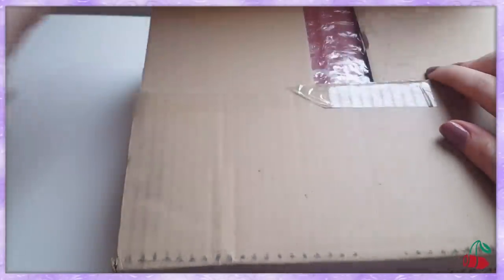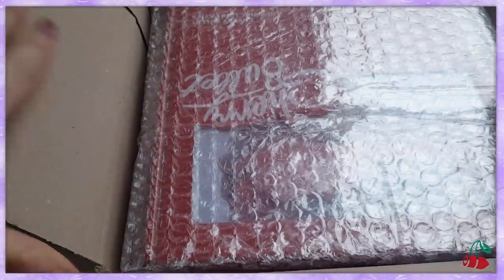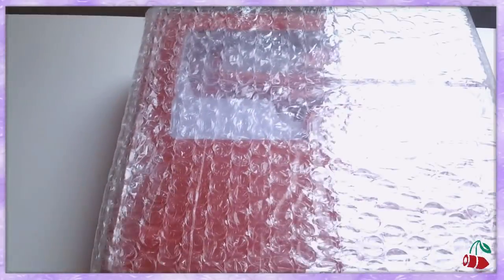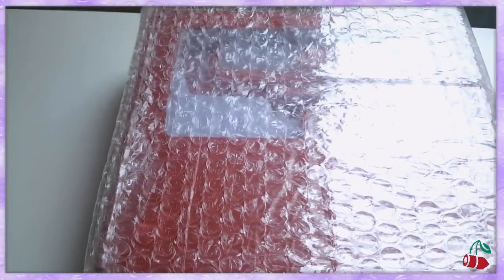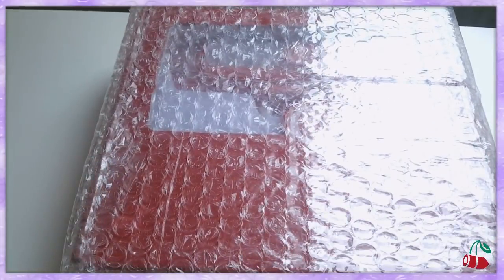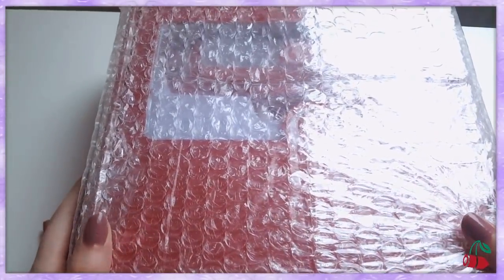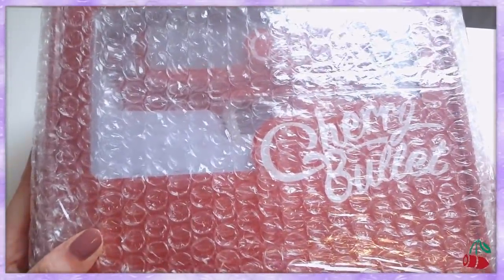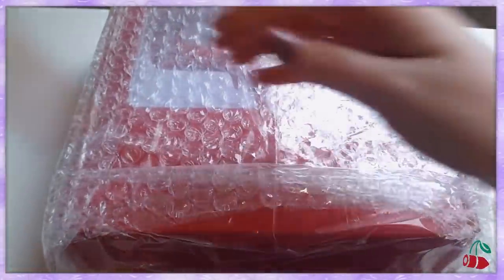Alright, let's do this. Oh, this is actually really small. Okay let's get this out. Here it is. The angle is kind of bad — it's overcast, not outcast. Anyway, so here it is. I can't really see anything because of the bubble wrap, so let's just get rid of it.